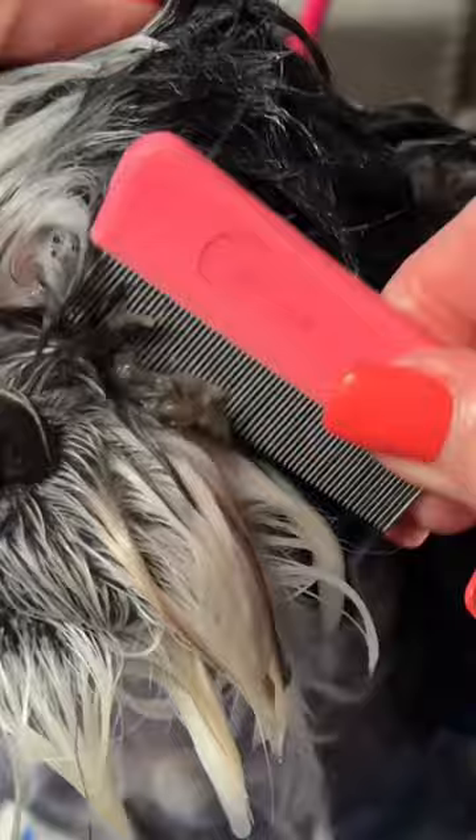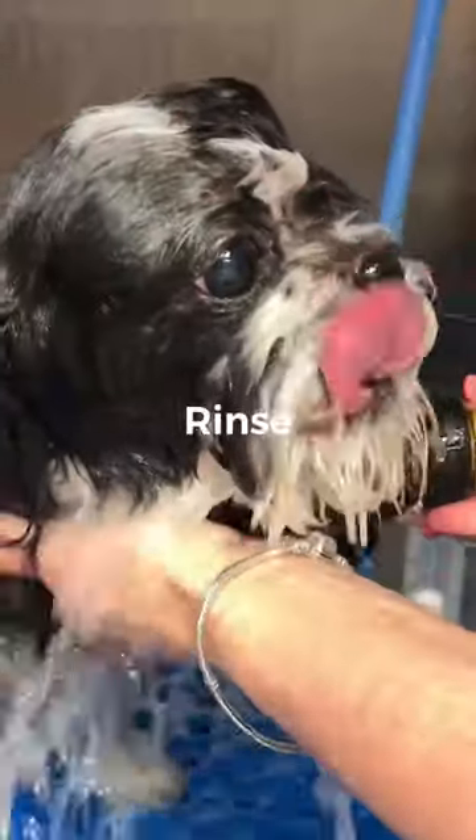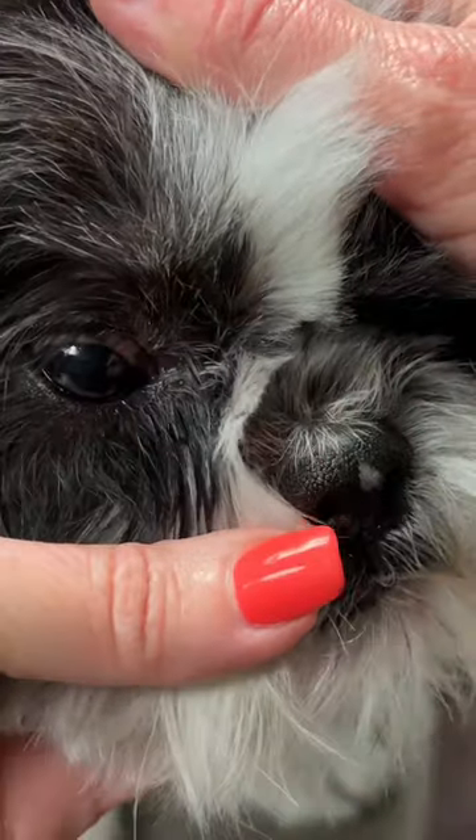Using a flea comb, just barely pick away at it until you release that buildup. Thoroughly rinse your dog and style as normal. And look at that!